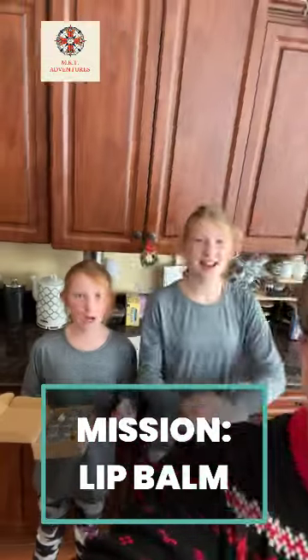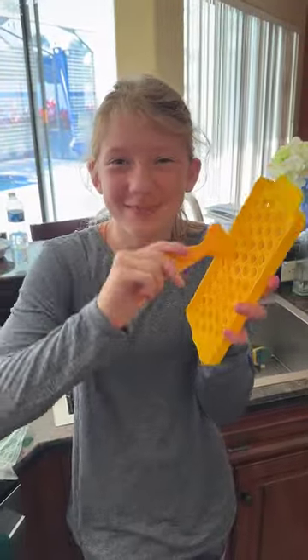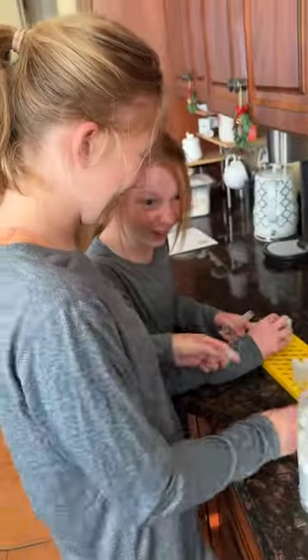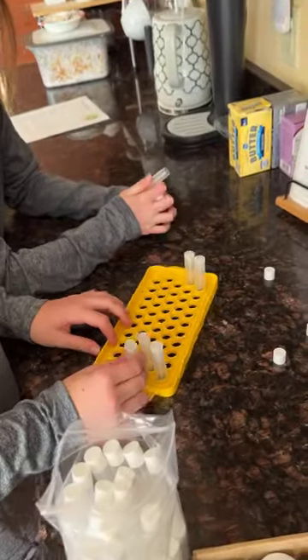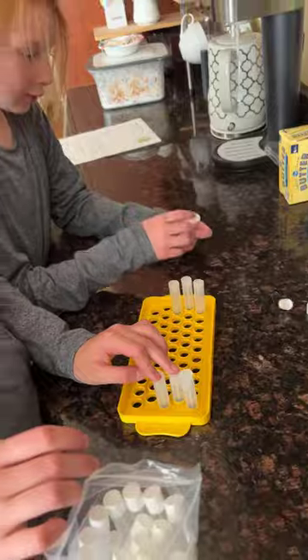All right, what are we making today? We are singing and jabbering while we work, getting all of the tubes onto the little funnel here. That's going to help us get it in there without making a mess.